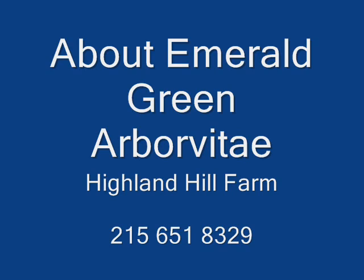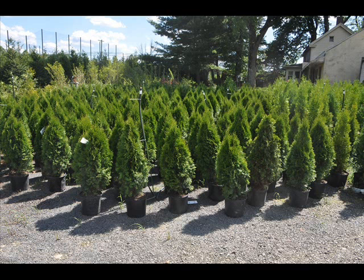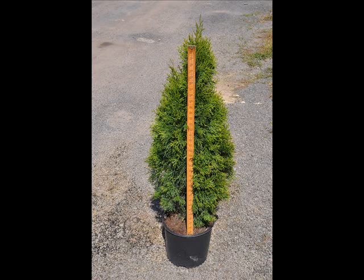The emerald green arborvitae is used in urban areas for screening and buffering. It's one of the finest buffering trees for urban use. It's not good in wet or shaded areas, or in areas that have a high deer population.